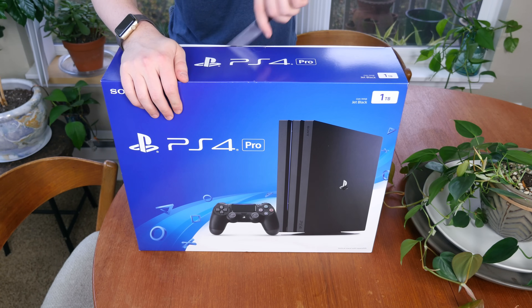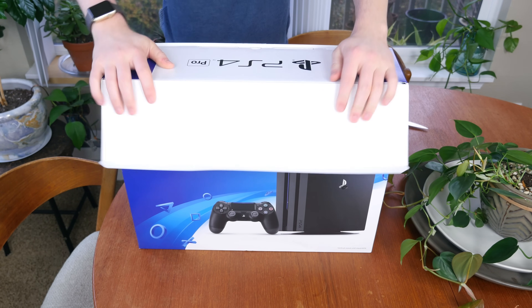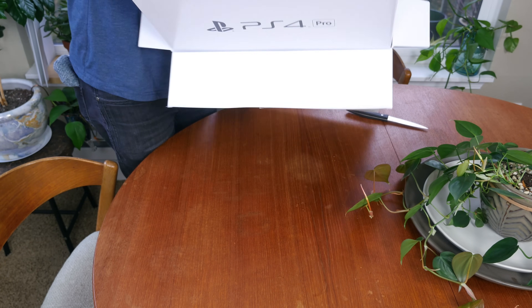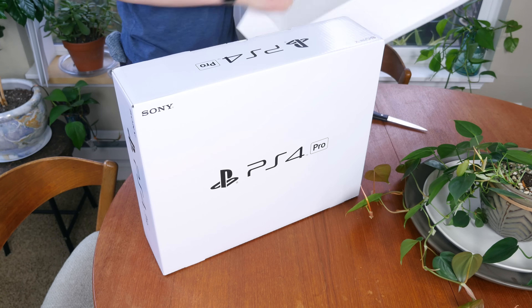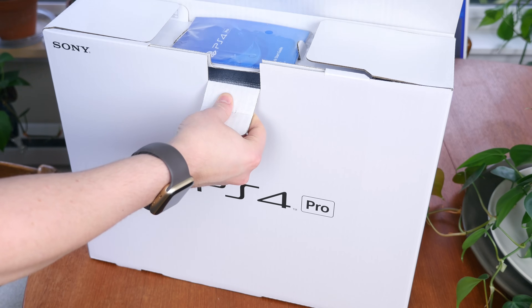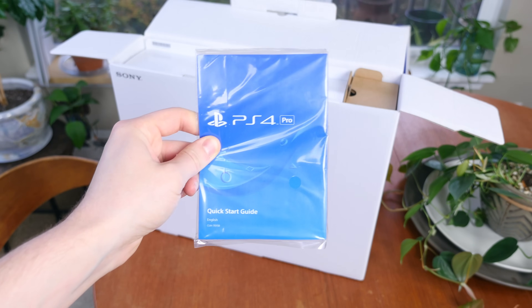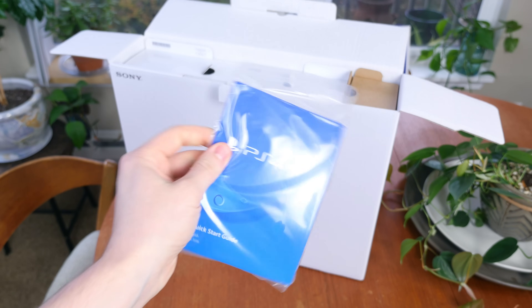We can start the unboxing by slicing off the single piece of tape holding the top portion of the box together and folding open the flaps. As with the PlayStation 4 Slim, which we recently unboxed, there is one big white box inside, and inside that box are two smaller compartments. The first item is the PS4 Quick Start Guide.